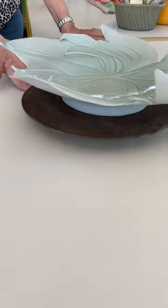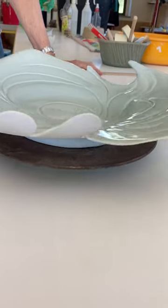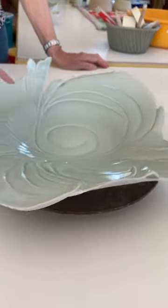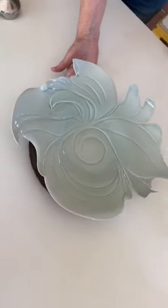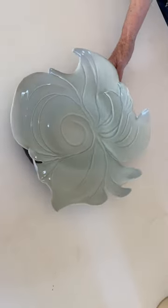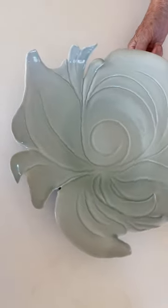You go around it like this and then we'll take it upward, and then I'll start going into it into the corner.